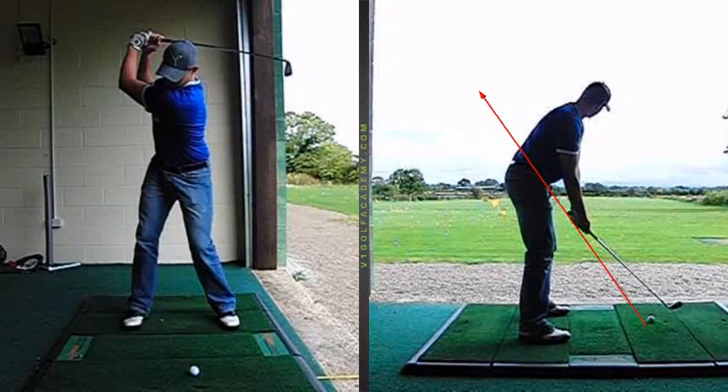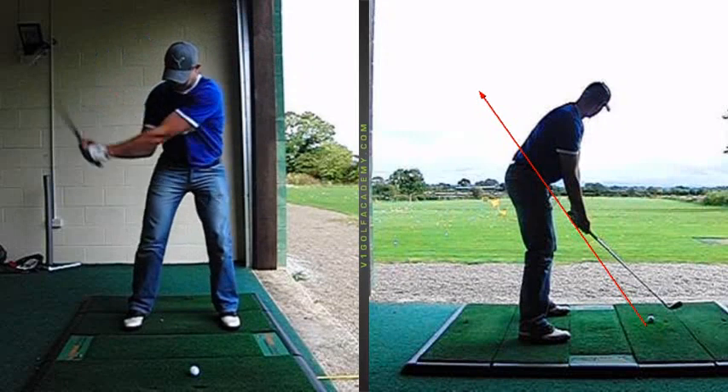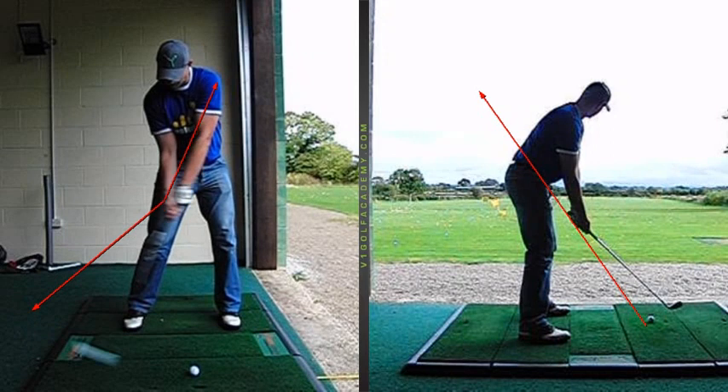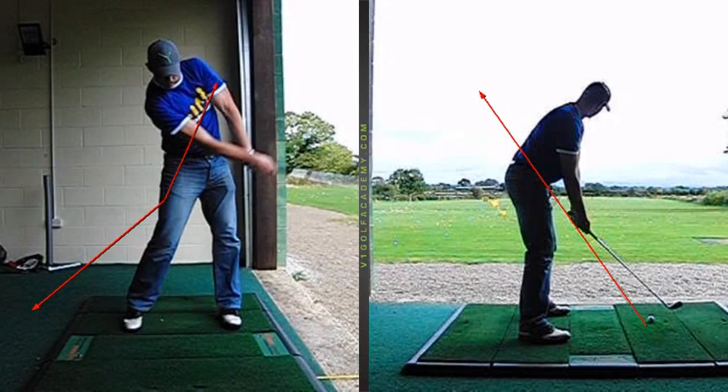What this does is on the way down it forces the left arm to have to straighten. As a result the right arm starts to straighten too soon, and we end up losing the wrist angle between the left arm and the shaft too early on. So the speed that we can create is kind of limited, and the contact is also going to be compromised a little bit when we release it early.